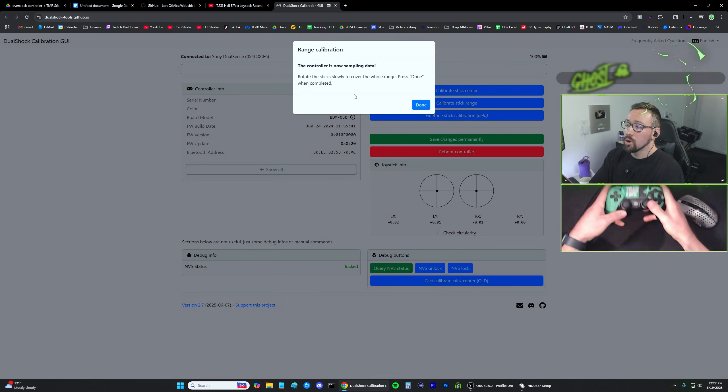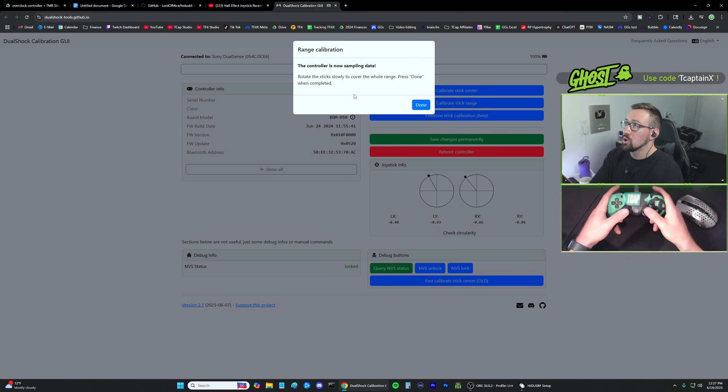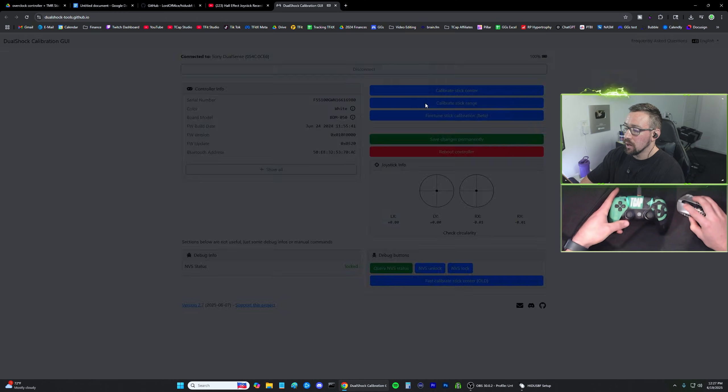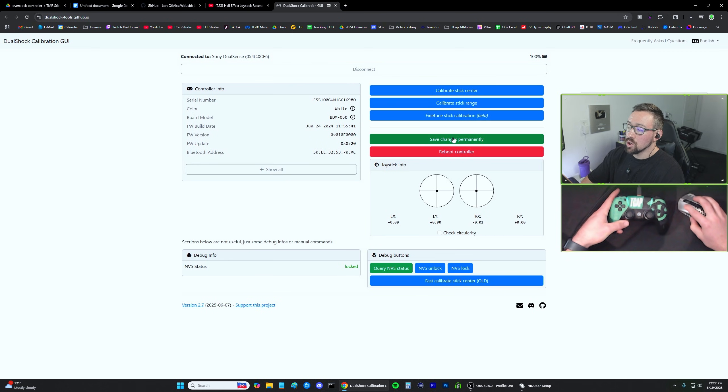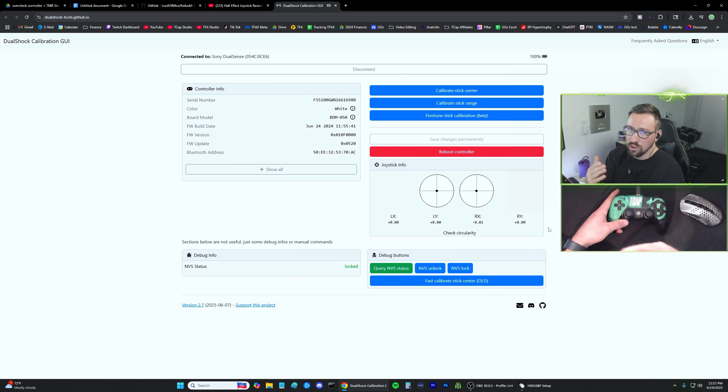Then hit Calibrate Stick Range. Take both sticks and rotate them in a circle, making sure you go all the way around as far as they can go — at least five times. It doesn't matter which direction. Once you're done, let go and hit Done. It should say Range Calibration Completed. Before you close out, make sure you hit Save Changes Permanently. As you can tell, if you had stick drift these numbers would be something other than zero — mine are staying at zero or 0.01, which is a nominal amount you'd never notice.